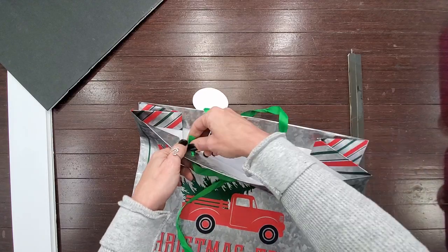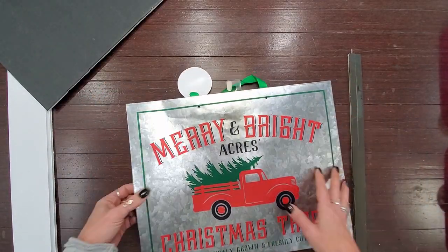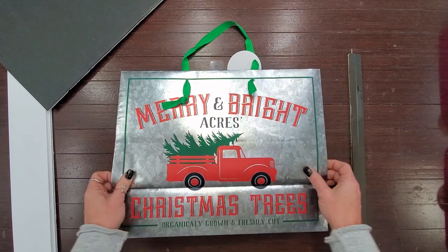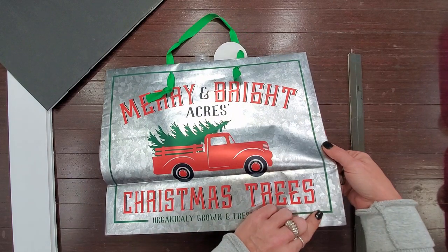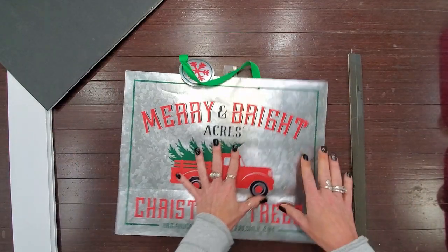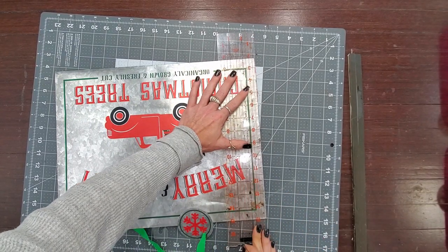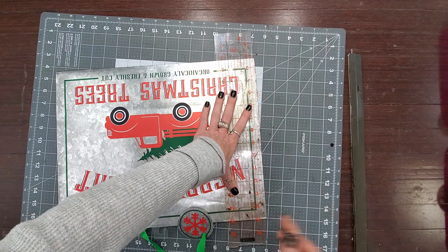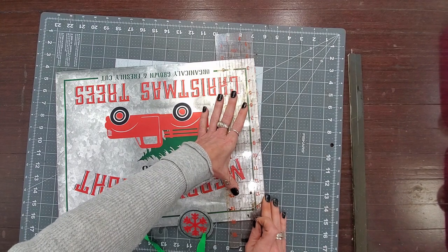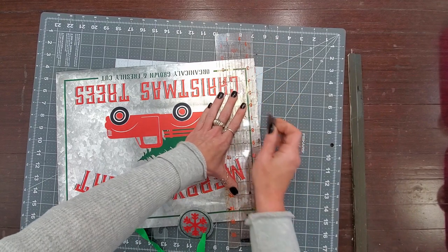The first thing I'm going to do is take the ribbon off my gift bag. I'm just going to cut my front side — it's two-sided, so if you can work your creases out you can probably use both sides. My only concern with trying to use both sides on this particular one is this metallic-looking paper definitely holds the crease. I only need one of these, so I'm just going to go ahead and trim this down. I'll take my razor blade and try to cut through both sides at the same time to separate the bag.